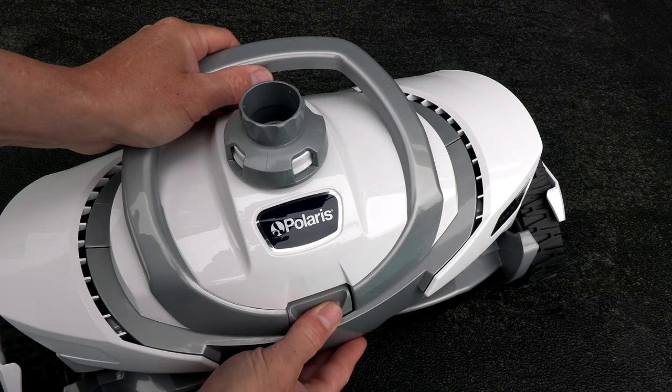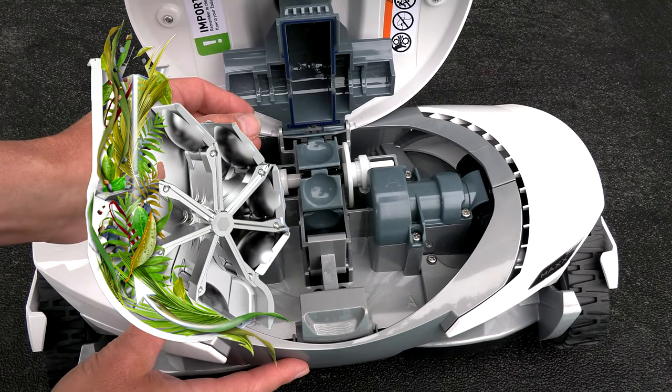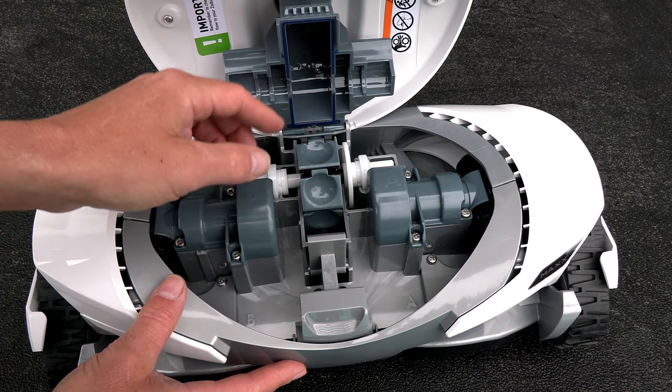This cleaner is really easy to maintain — you just push this button on the front and the top opens up. The turbine in the cleaner features Polaris's latest halo technology, which allows large leaf debris to pass through without getting jammed up inside the cleaner.